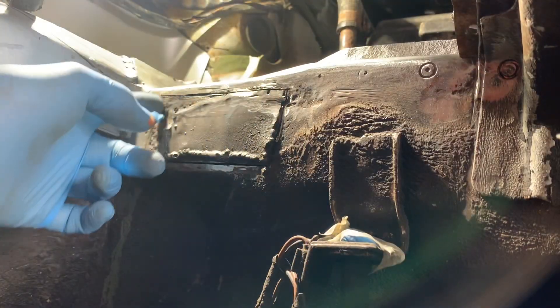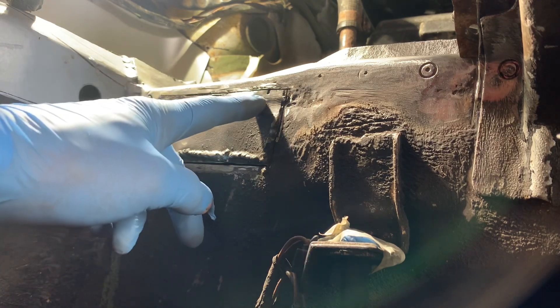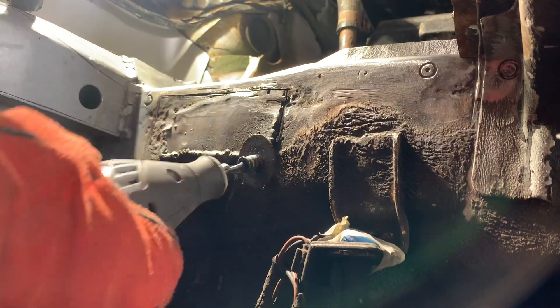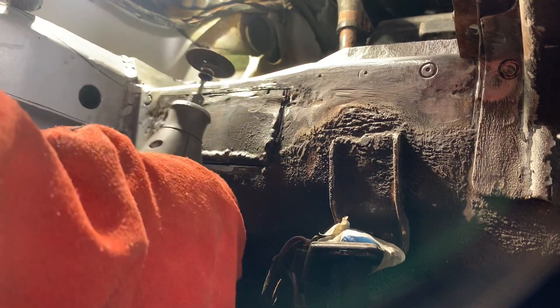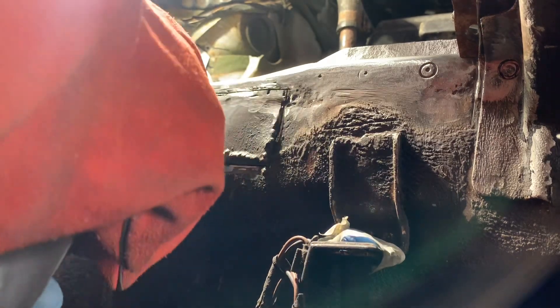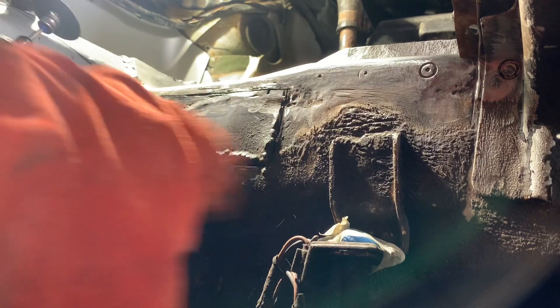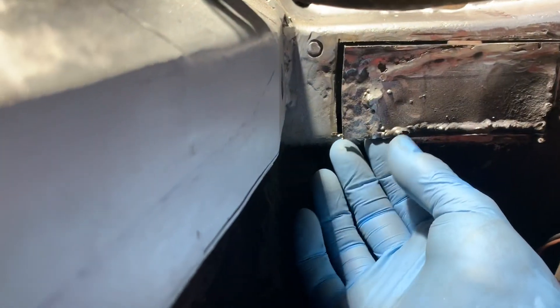We've done the majority of these cuts with the big angle grinder, and we're just going to do the last little bit of cuts with the small Dremel tool. These cut-off wheels don't last very long in the Dremel because they're so small, but to get those accurate corners it's easier to use it — otherwise you have to cut much further than you need to.